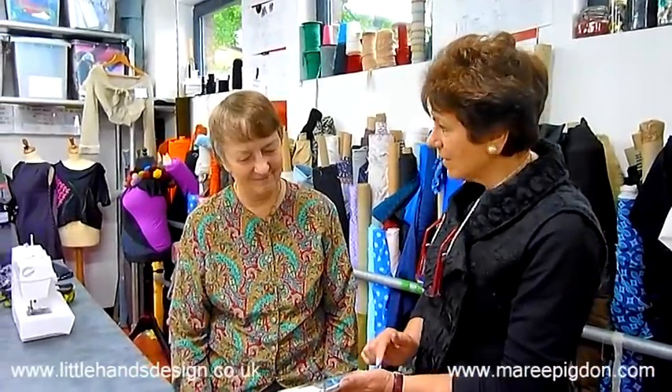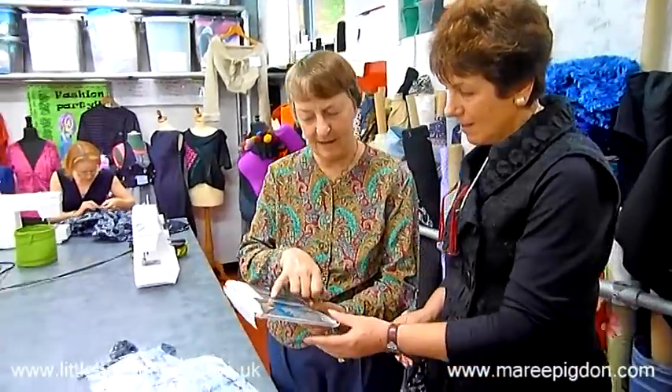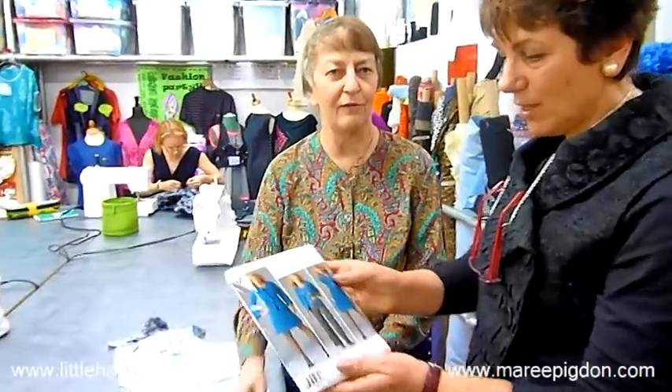Hi, I'm Marie and I'm here with Hilary today. I'm just wondering, Hilary, what are you making today with this pattern? Well, I'm going to make the bowls — it's in the middle. Okay, that looks really lovely.